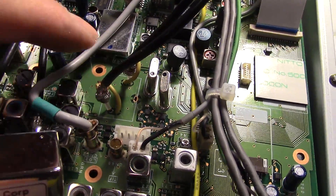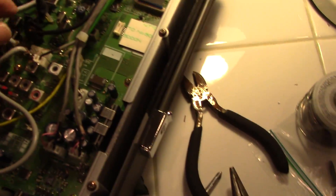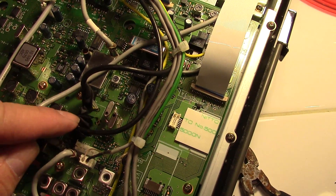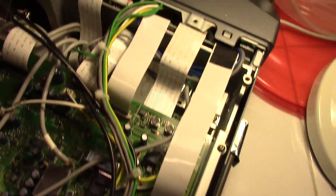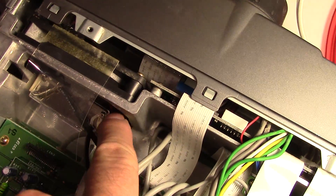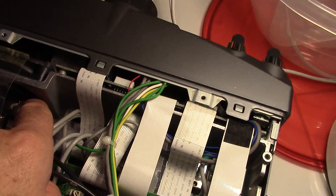I got all 17 screws back in and put electrical tape around the wire connections just to be safe. The filter itself goes on the bottom — I put tape on the bottom, and it's sticking up right in front of the fan.